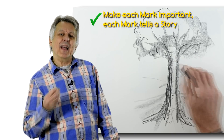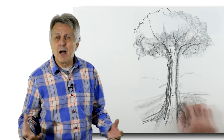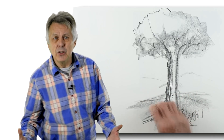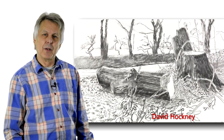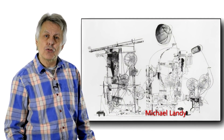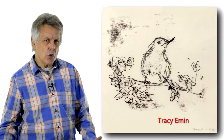Try to think about what each mark you make is going to do. Don't just draw marks for the sake of drawing them, because that's not really going to do anything. You have to realise when drawing that each line or mark has a life of its own — it has a meaning, or plays a vital part in the construction of an image.